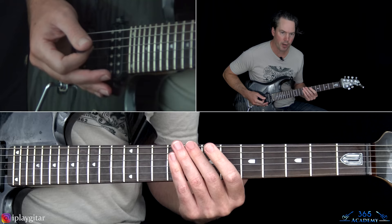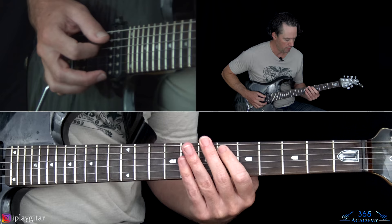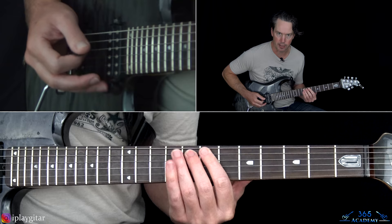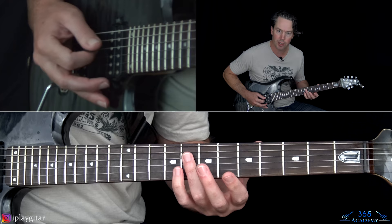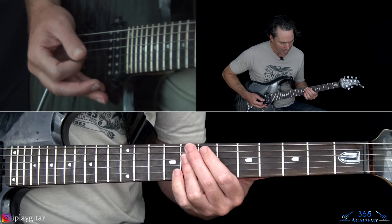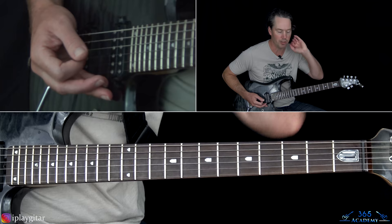So what's going on there: I'm at the 8th fret on the low E string, hitting that a couple times palm muted, then to the 6th fret on the A, and then the 8th fret on the A. From there you can play it with just your ring finger across the 8th fret of the D and G string — that's the double-stop he hits. I actually like to use two fingers for better control, vibrato, and so on.